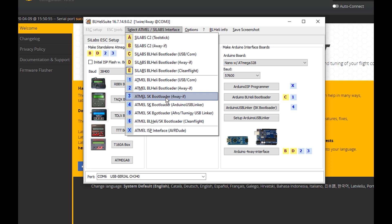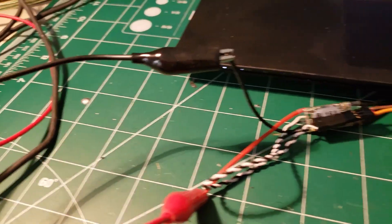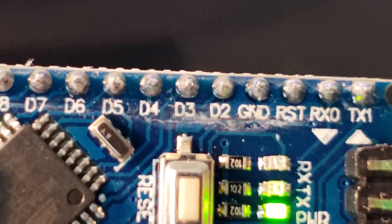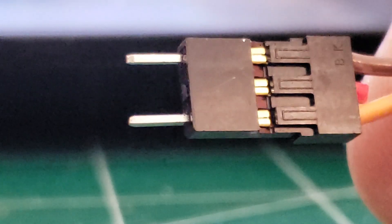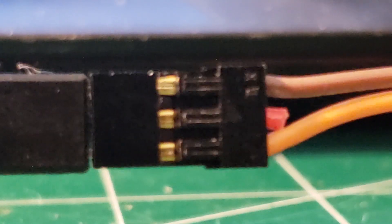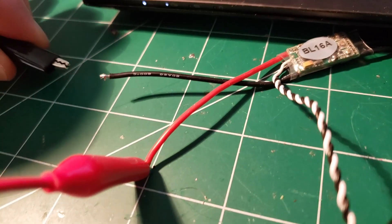I'm going to select the four-way interface and go back to ESC setup. I've given my ESC some power. As far as the Nano is concerned, I found pin D3 and the pin two to the right of it which is ground. I've got basically a signal wire and a ground wire only — no hot wire at all. Make sure you get your polarity correct: brown is on top, so I want black on top with white on the bottom — signals to the bottom and grounds to the top.